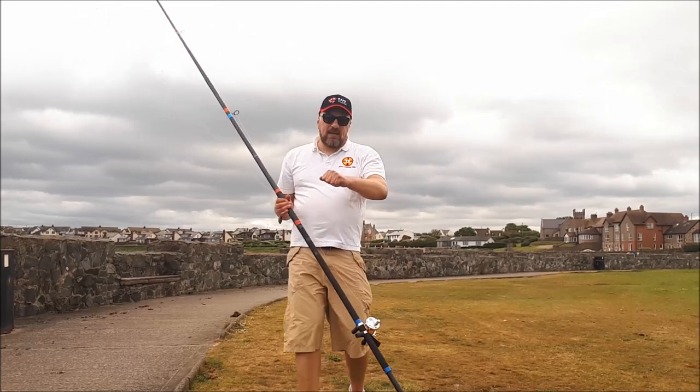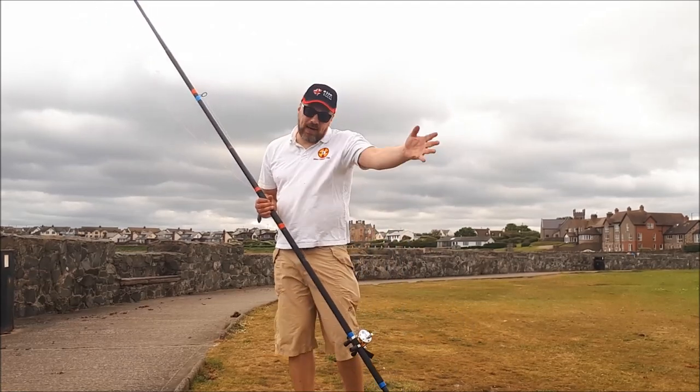Nearly all done by the initial flick — the left hand push out just brings it back a wee bit quicker.